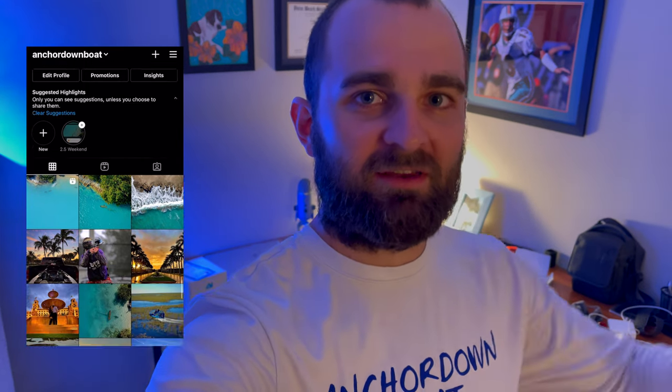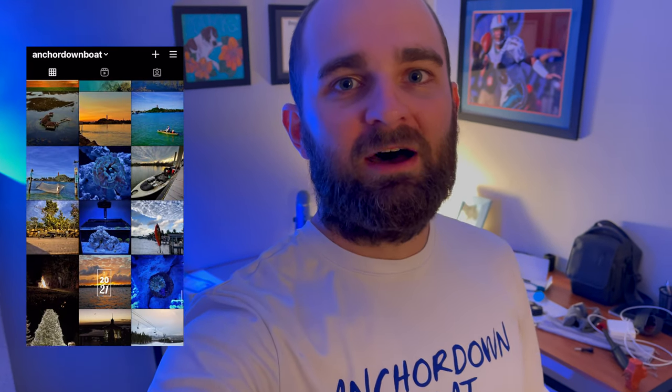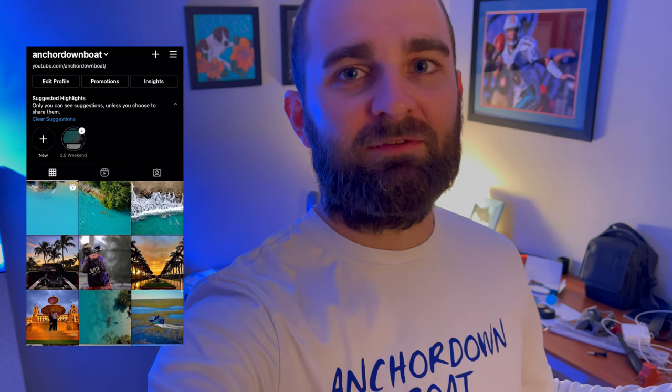If you've made it this far into the video, you're definitely going to want to follow me on Instagram. I'll put a screenshot of it right over there for you. You'll be able to see pictures of the coral, behind-the-scenes content, and keep up to date with the videos.